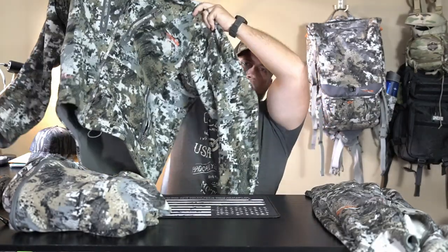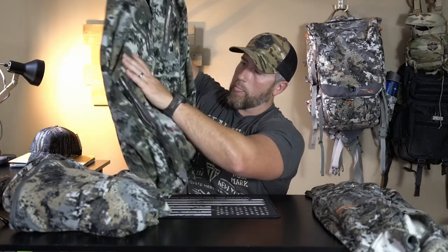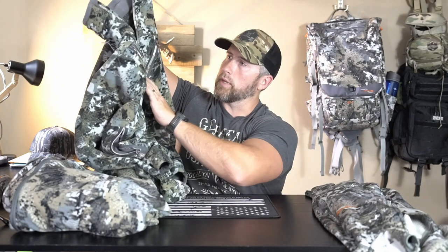The next piece is another outer piece — the Stratus line, specifically the Stratus jacket. It does have a pass-through in the back so you can run your lanyard from your safety harness right through there. One of the big things I like about the Stratus is I don't always want a hood — they sometimes get in the way. There's a zipper with a couple snaps and I took the hood off, but you have the capability to run it with a hood if you like. On the front you've got hand pockets on each side with zippers, and up top the chest pockets have zippers on each side — they'll fit grunt tubes, range finders, whatever you want to throw in there.